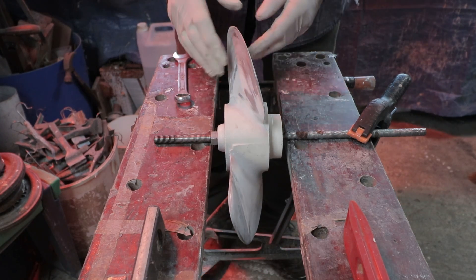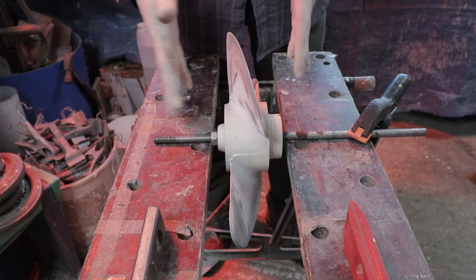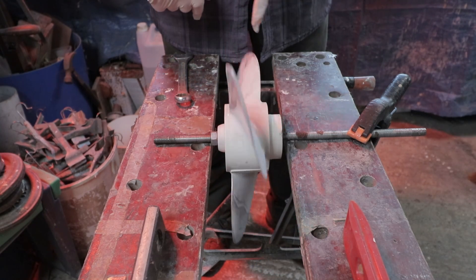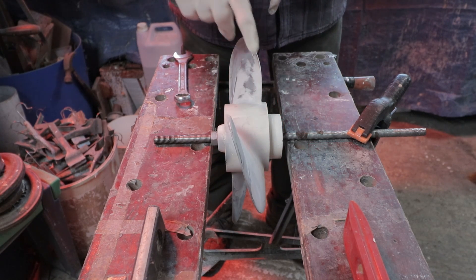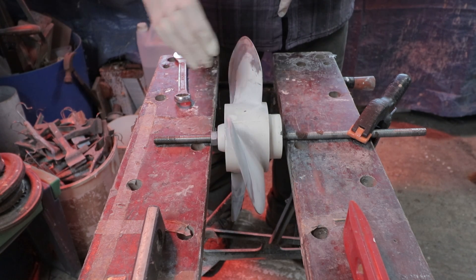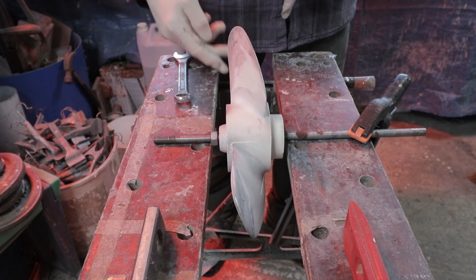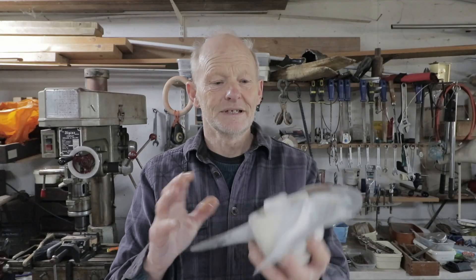Once you've modified your propeller you need to check whether each blade is roughly the same and the propeller is in balance. The setup is levelled in all planes with a piece of tube clamped on — then you spin the blade. All blades are numbered on the propeller. This propeller is happy to sit at pretty much any blade position; if one blade were heavier it would always go down. It's a simple way of checking balance when doing small mods in your garage.